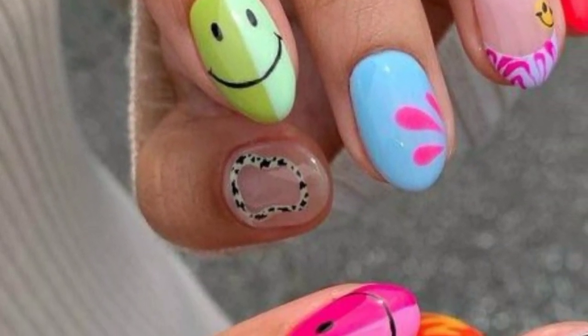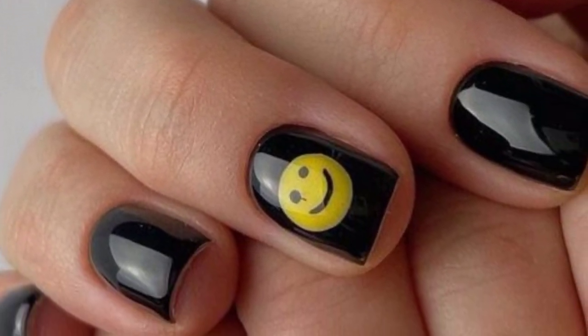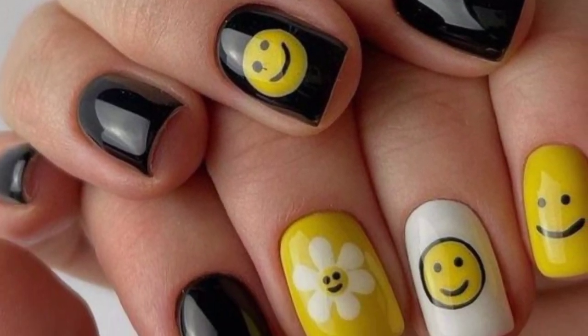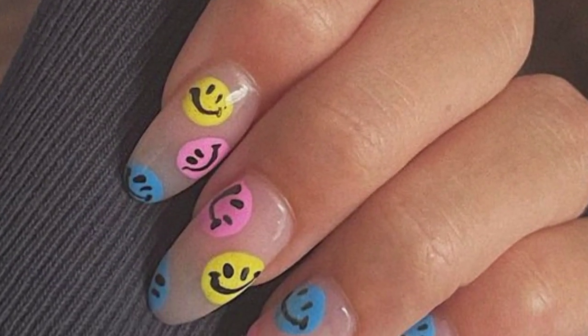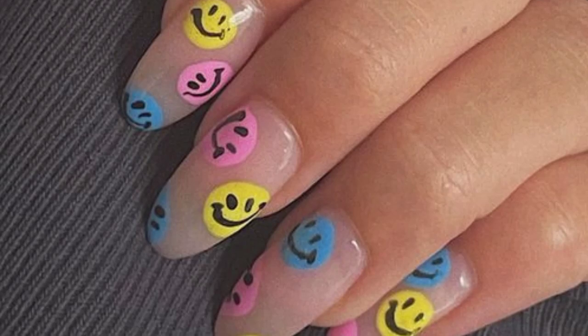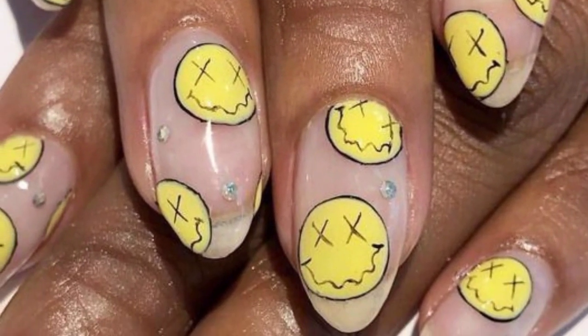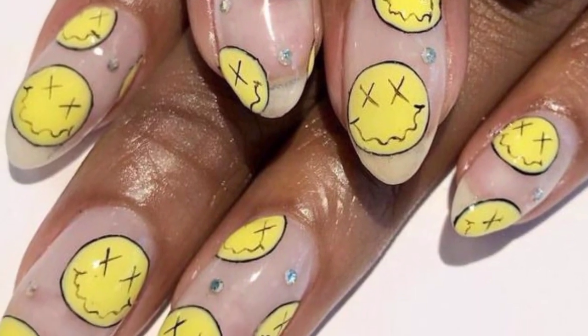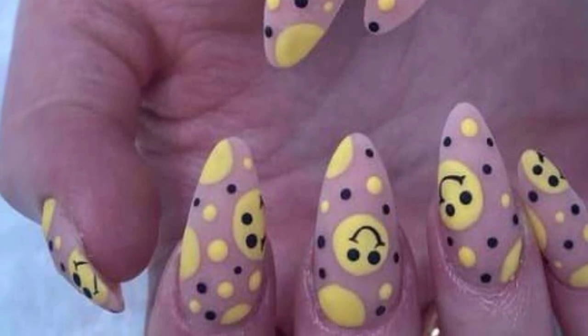Hello friends, how are you all? Welcome to my YouTube channel. Thank you for subscribing and watching my previous videos. Thanks for staying connected and supporting me. I have brought for you the most gorgeous and little steady designs of emoji nail art.